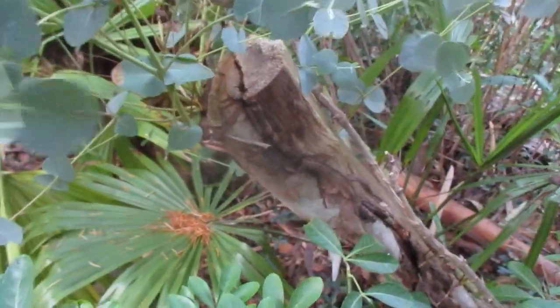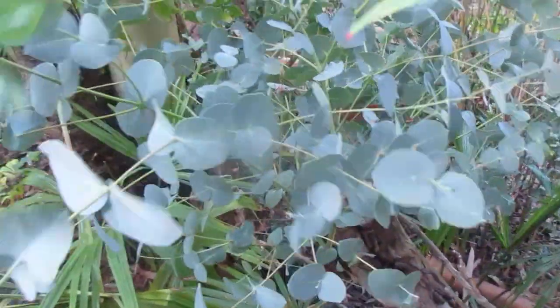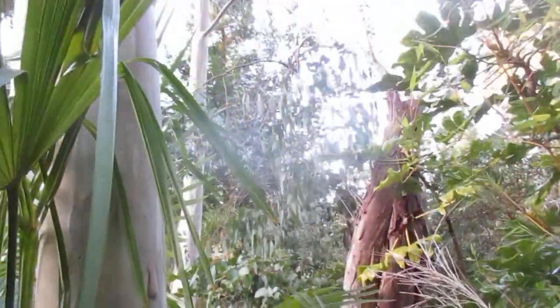Wendy cut this one down last spring, I guess it was — maybe early summer. The juvenile growth always comes back when you coppice or pollard them. More so coppicing, which is cutting them right down. Pollarding is cutting them to more of a stump like that.